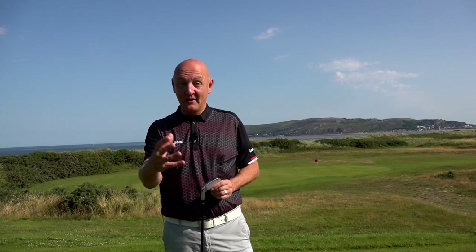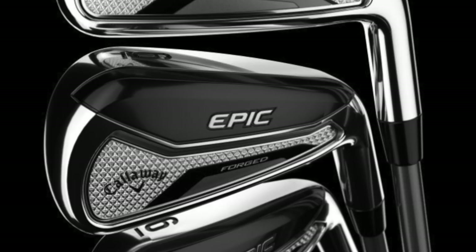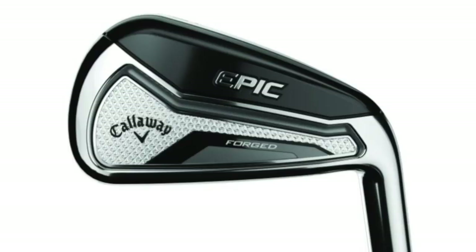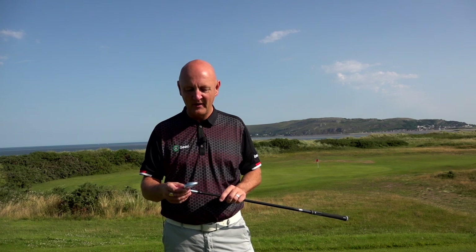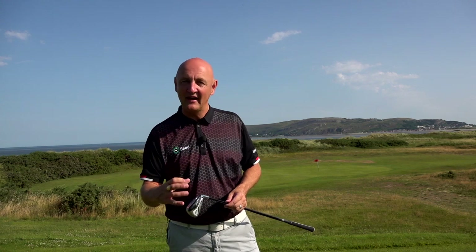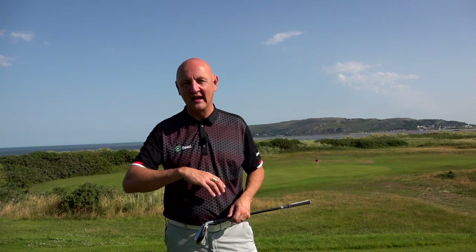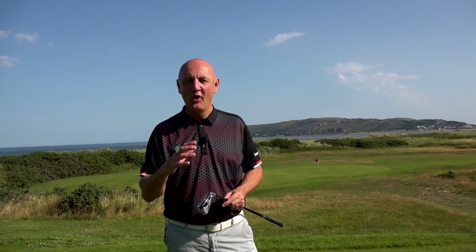Before we go any further, I'll tell you what Callaway says is packed into this and how it might help you as a golfer. But first, we've got to talk about the look of these irons. I'm throwing some images up on screen — give me your opinion. For my eye, they've produced one of the best looking clubs I've seen on the market, I really mean that. It's an absolutely stunning golf club. The way it's pieced together really suits my eye, and we'll talk about how it sits at address shortly.